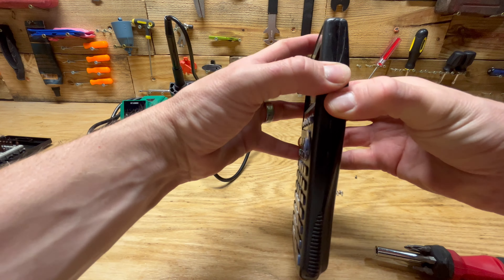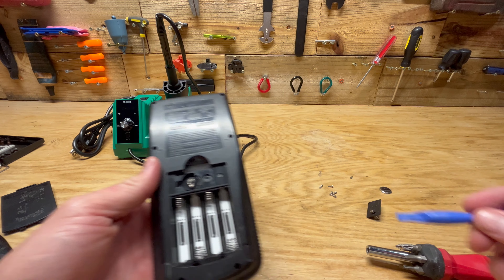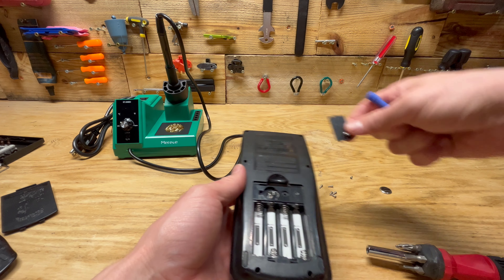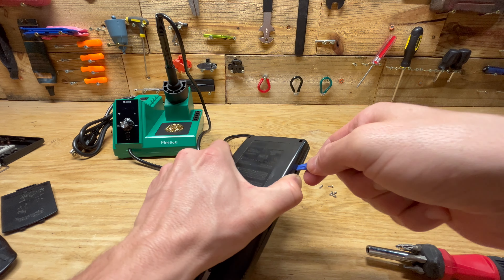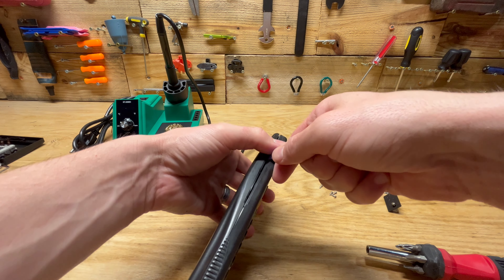All right, so I got all six screws out. Of note, these ones on the bottom were a little bit deeper, so when I had my bit in the screwdriver, it kind of sinks in and was too deep to reach. I actually had to take it out and twist it by hand. This one was stripped a little bit, so I had to use a T7 to get the last one out. You may run into that issue as well.